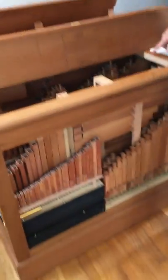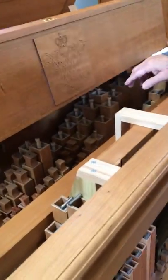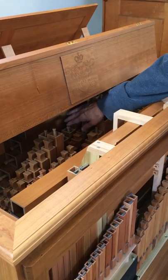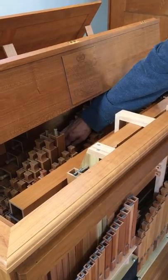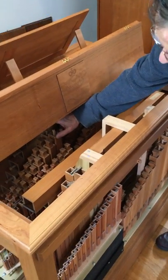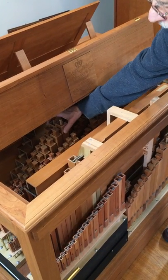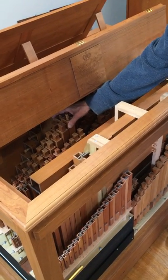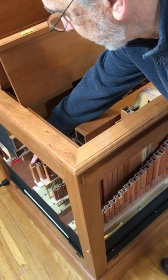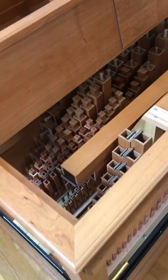We then move to the eight-foot pipes. I'm still in the base of the eight-foot, which runs up to the C. This is the dividing line in the organ. These two stacks of pipes — one and two — are the treble portion of the stopped eight-foot that run all the way up to the top F. So that is number one.